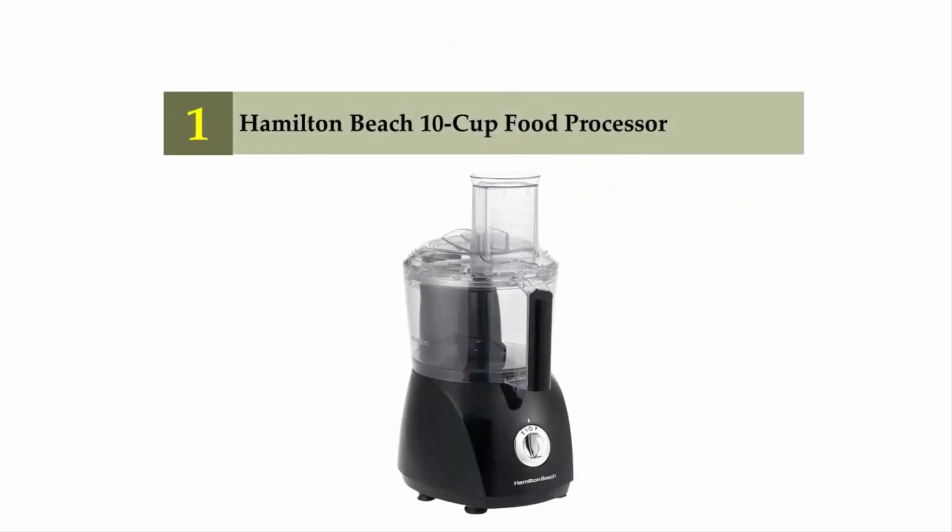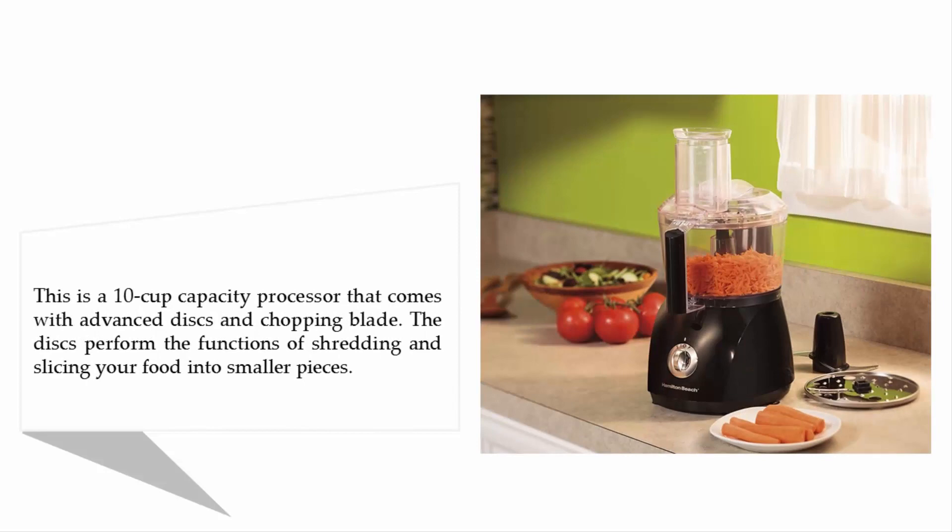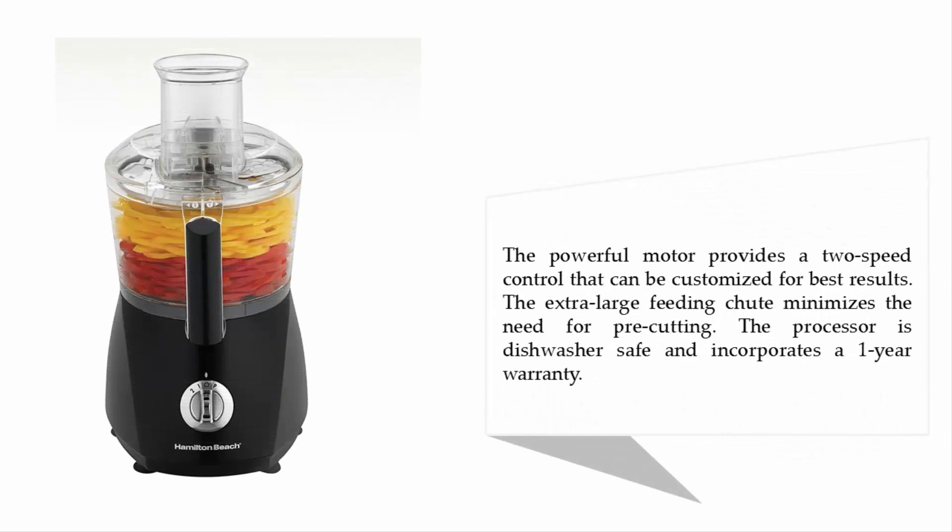Coming in at number one on our list: the Hamilton Beach 10-cup food processor. This is a 10-cup capacity processor that comes with advanced discs and a chopping blade. The discs perform the functions of shredding and slicing your food into smaller pieces. The powerful motor provides two-speed control that can be customized for best results. The extra-large feeding chute minimizes the need for pre-cutting. The processor is dishwasher safe and incorporates a one-year warranty.